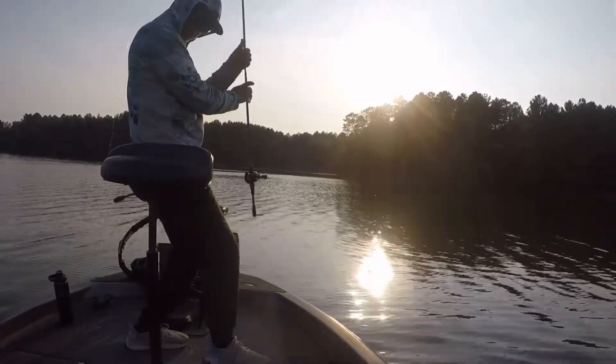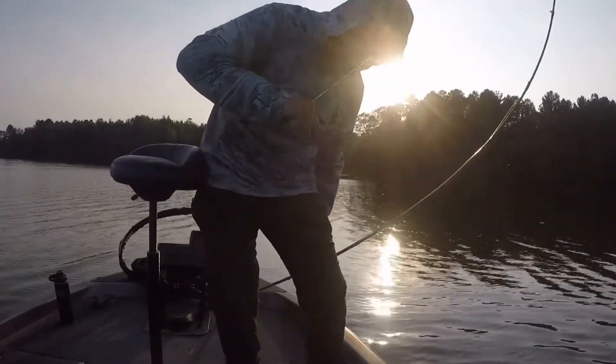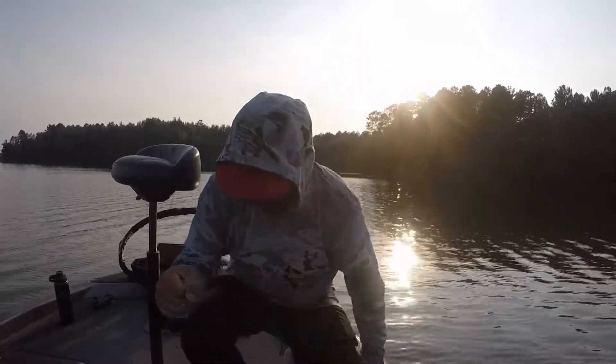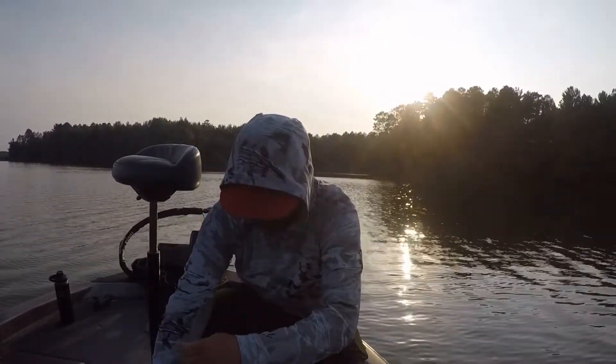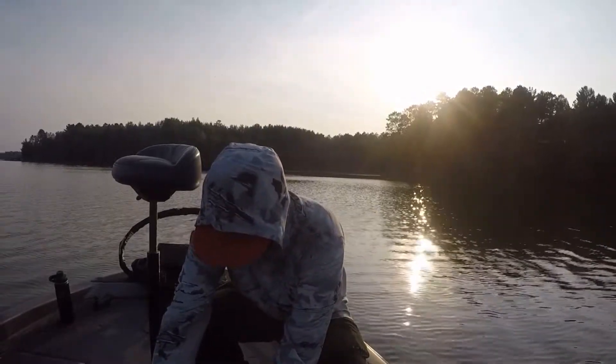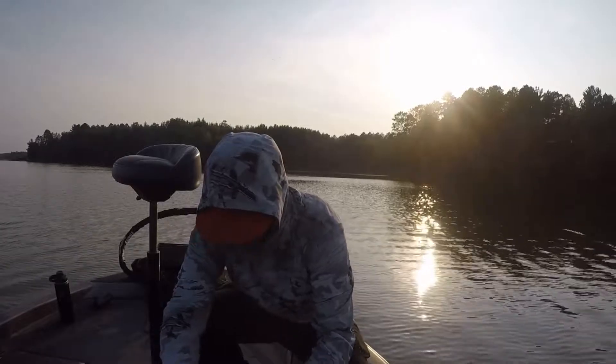But then today, I went out. Because the wind was blowing 90 - you couldn't feel the bottom if you had a one-ounce on. And they were just crushing the crankbait. But yeah, this was the first one I caught on it.